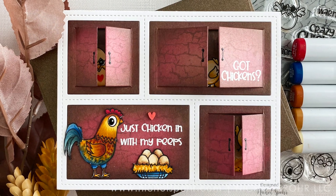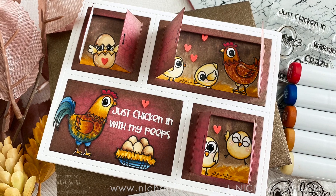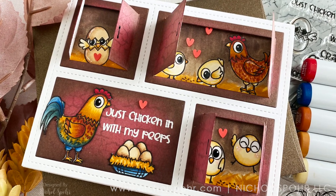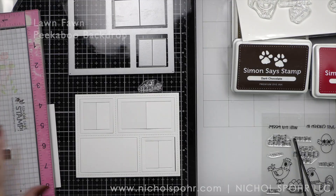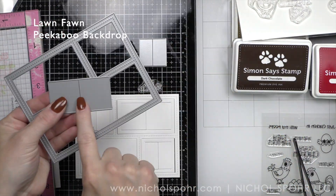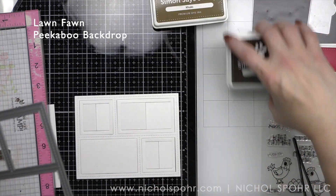As always with my videos this month, I am trying to include extra ideas because when this stamp set sells out, it is gone forever. There is a stamp die combo or just the stamp set, which is what I am using today. I am creating a peekaboo backdrop card.